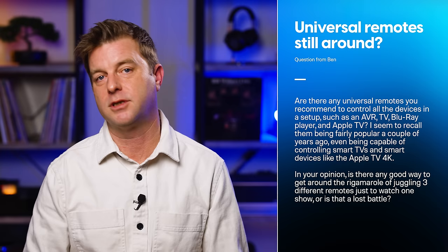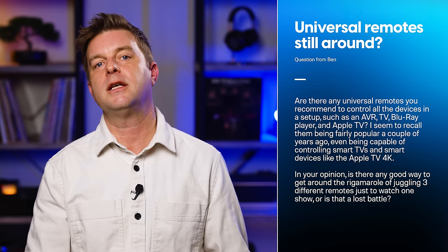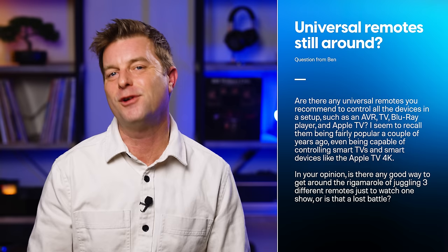Ben writes: are there any universal remotes you recommend to control all the devices in a setup, such as an AVR, TV, Blu-ray player, Apple TV? I seem to recall them being fairly popular a couple of years ago, even being capable of controlling smart TVs and devices like the Apple TV 4K. Is there any good way to get around this rigmarole of juggling three different remotes just to watch one show, or is that a lost battle? So let's all just take a moment of silence to mourn the passing of Logitech's Harmony remotes. May they rest in peace.